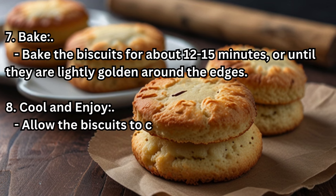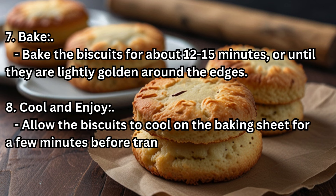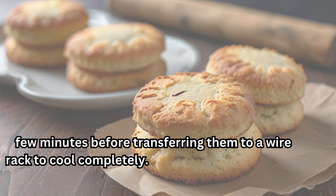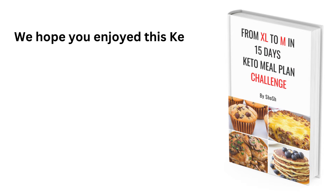Step 8 — Cool and Enjoy: Allow the biscuits to cool on the baking sheet for a few minutes before transferring them to a wire rack to cool completely. We hope you enjoyed this Keto Almond Biscuits recipe!